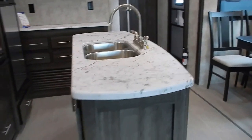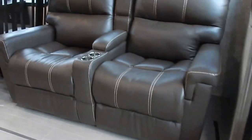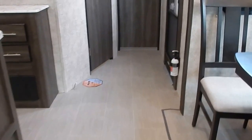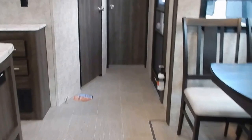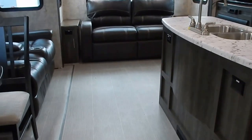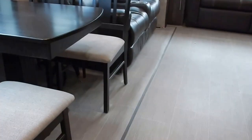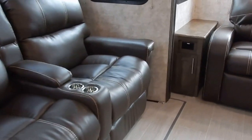Throughout this entire trailer you'll find vinyl flooring — there is no carpeting. It's Deco Trek flooring, which is slip resistant, stain resistant, cold crack resistant, and resistant to mold and mildew. Made in the USA, it is found throughout the entire trailer, even in the main slide out underneath the dinette and the reclining theater seating.